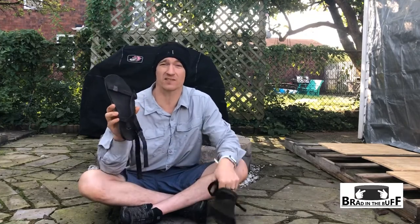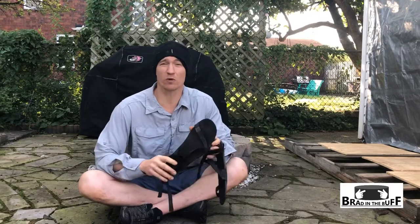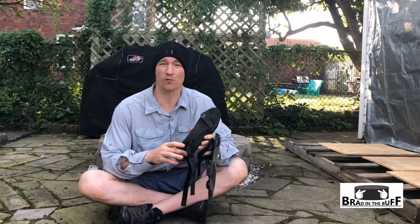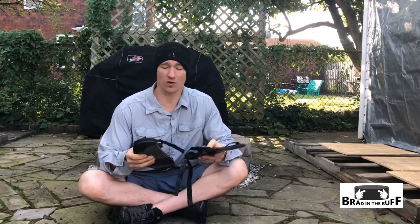I probably should not have taken a pair with so many miles on them though. I think I'm going to get a new pair before I try them on a longer trip again, because these were a little worn before I even went out.